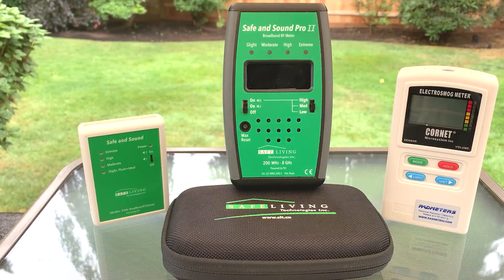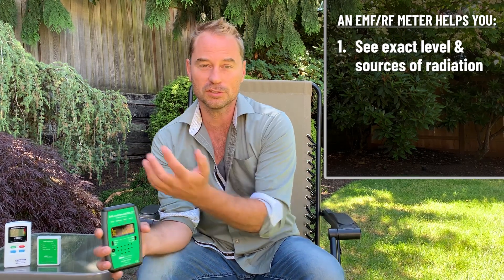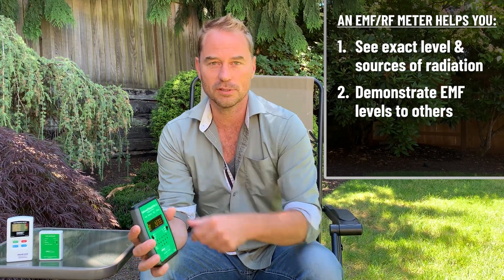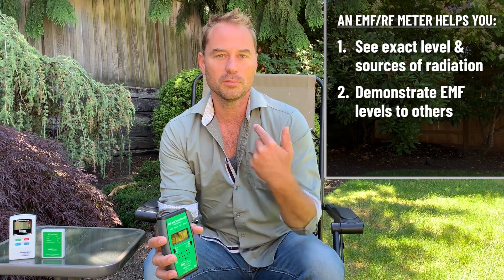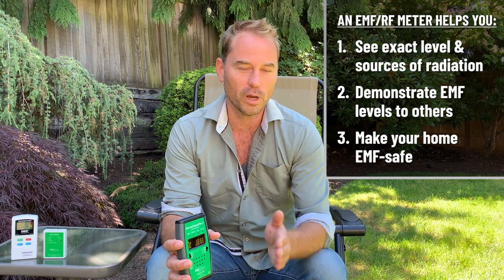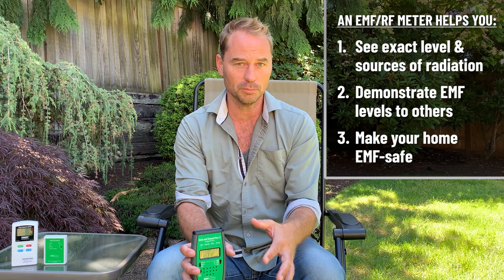These three devices are three options that I have personally used for varying lengths of time. I'm really excited to share these because this type of device is the most impactful single device I've found — to see how much I'm exposed to, to see the sources of EMF and wireless, to demonstrate to others both visually and auditorily, and to create simple, easy, effective solutions for you and your family's health and wellness. With the proliferation of wireless technologies, this is critical to get on top of.